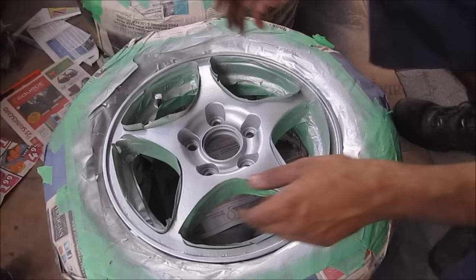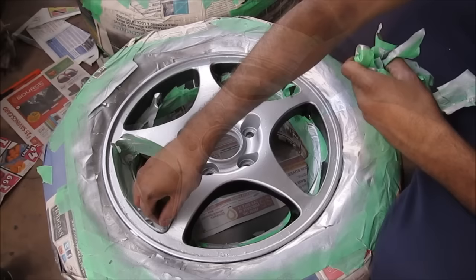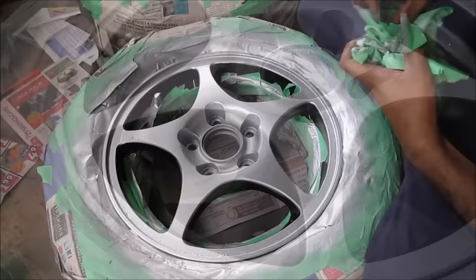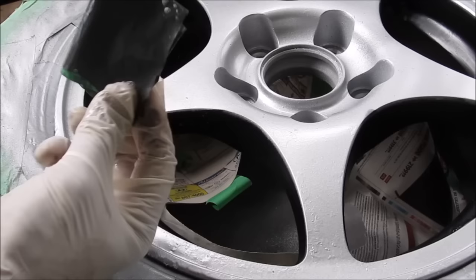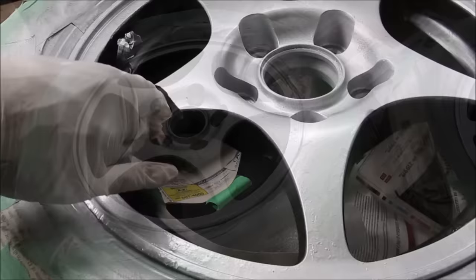Now comes my favorite step - pulling off all the masking tape to see what's underneath. I'm going to slowly pull it back making sure that the paint doesn't pull up with it. This next step is optional: in some areas there's a little bit of a sharp gradient between the silver and the black paint, so I'm going to use a little bit of 600 grit sandpaper and sand it with wet soapy water very lightly to remove that line.